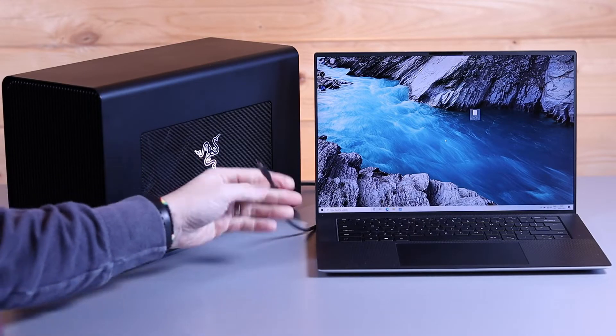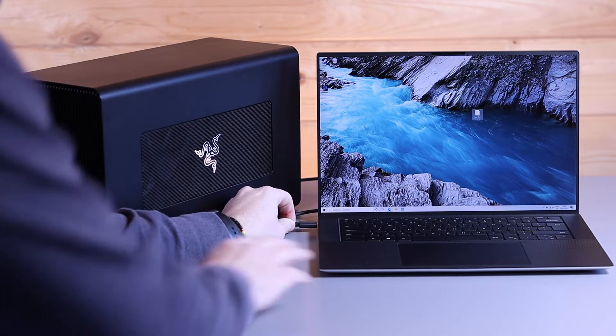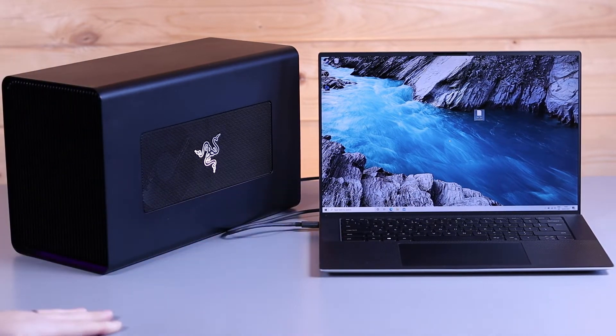We can set the desk up. Once you've got your eGPU set up, it's just one cable straight into your laptop and you're away. The fans will all of a sudden spin up on the eGPU and it will light up — you know it's then connected.